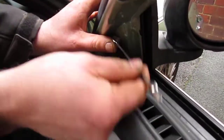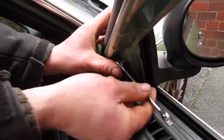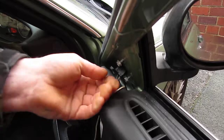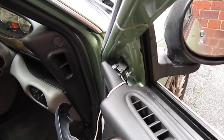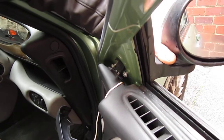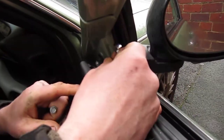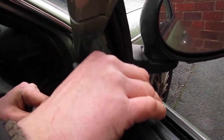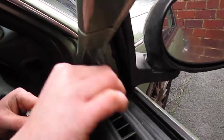Get the bottom ones about halfway out and give it a good pull off — that means you can get to the rest of them. Don't worry about the wiring at the moment because you can get that from the other side.